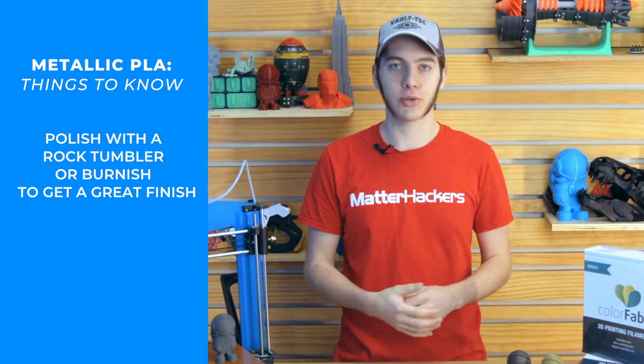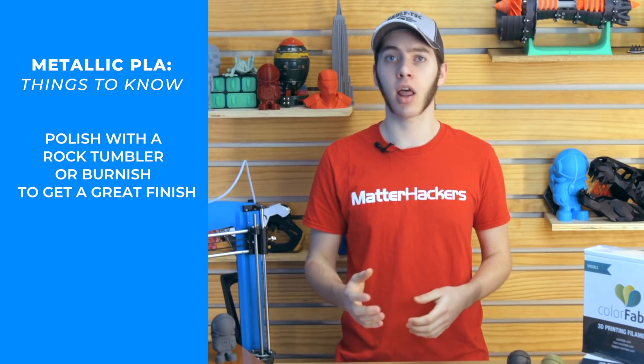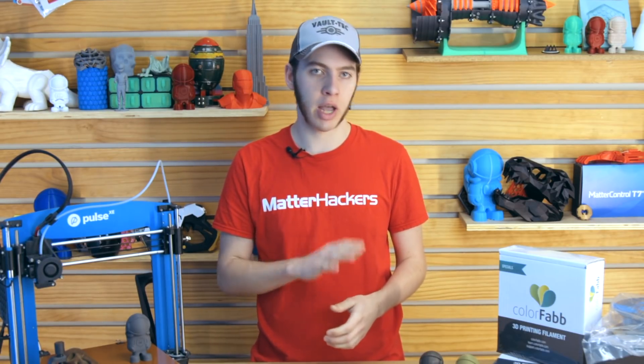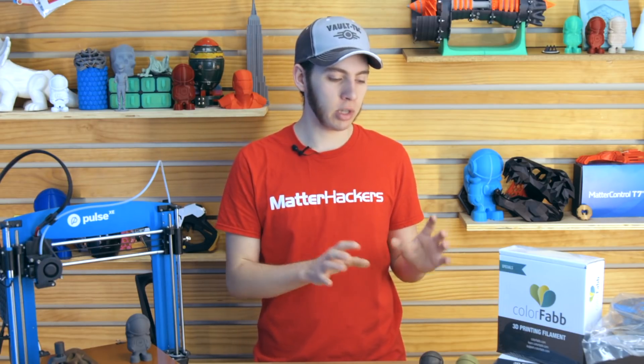For post-processing, there are several different options. You can get a cheap rock tumbler at a hardware store — I saw one online for $45 — and on the same website there was tumbling media for polishing. You can also burnish it by taking some steel wool and polishing the outside. Rather than sandpaper, which is very aggressive, steel wool just polishes the outer layer. You're not going to get rid of layer lines as easily, but it's gentler than a rock tumbler and more controlled.